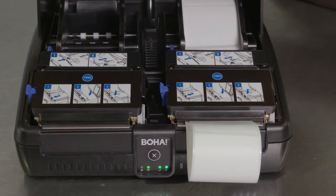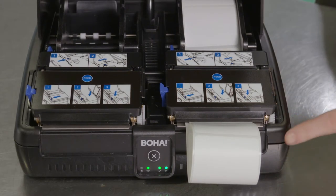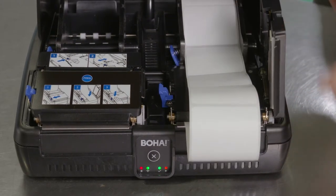Lift open the front cover. Start by opening the printer mechanism that contains the label jam by pushing the blue lever to the left.